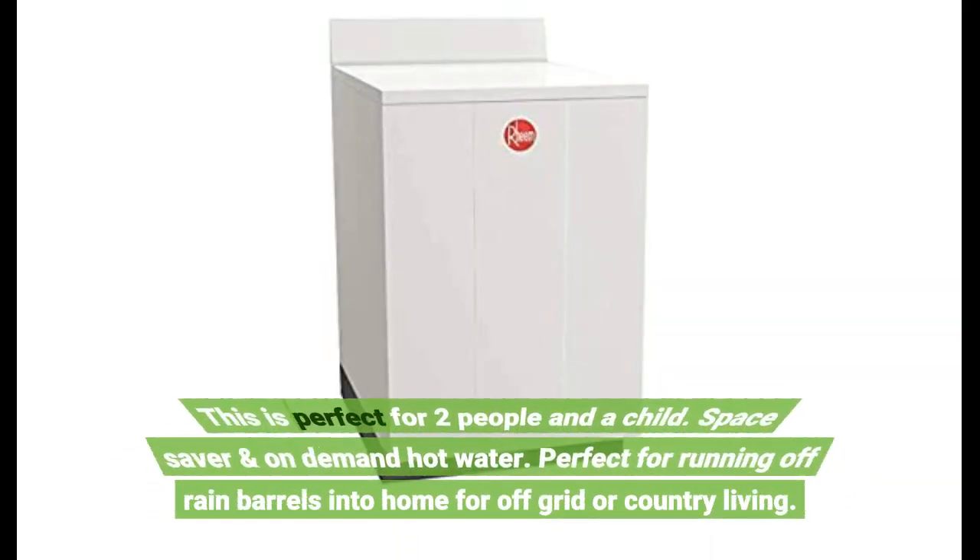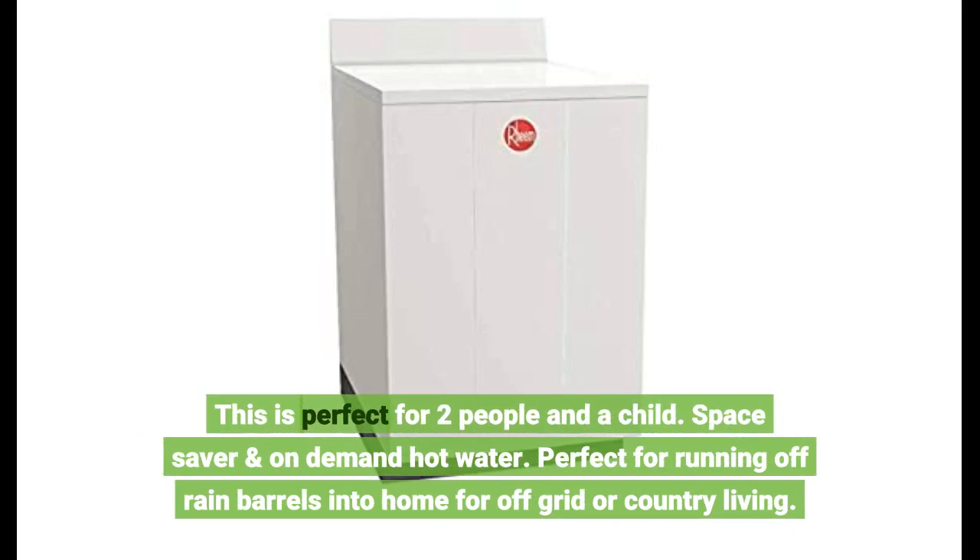This is perfect for 2 people and a child. Space saver and on-demand hot water. Perfect for running off rain barrels into the home for off-grid or country living.